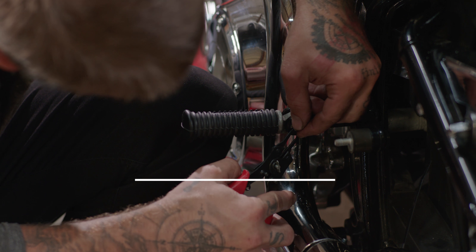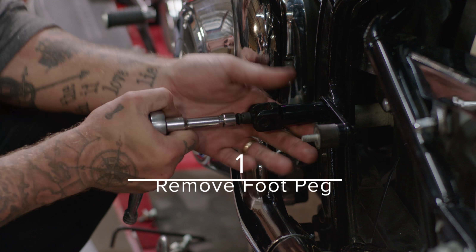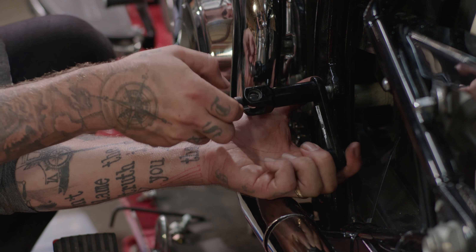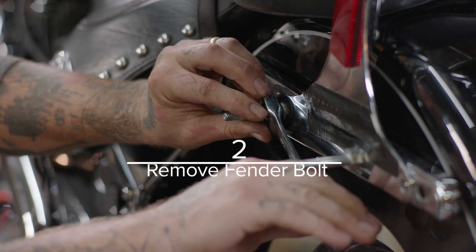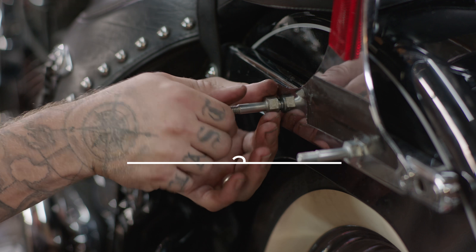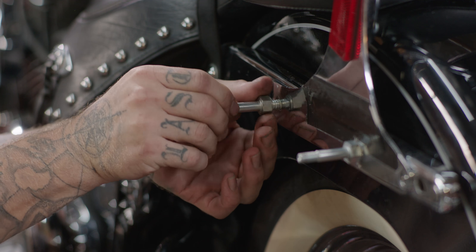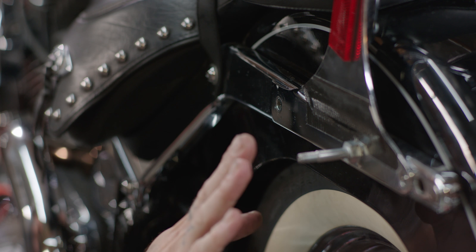To install the bracket, first remove the passenger foot peg. You will find it a lot easier to use C-ring pliers to complete this step. Next, remove the two installed fender bolts. In this installation, we remove the bolts used to install the OEM saddlebags.